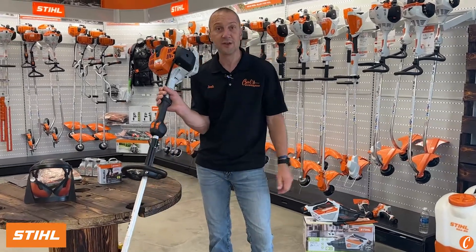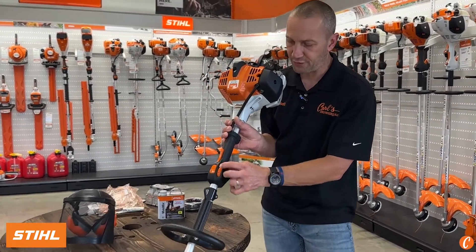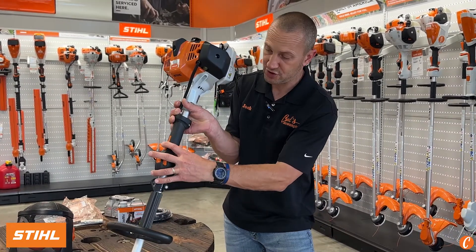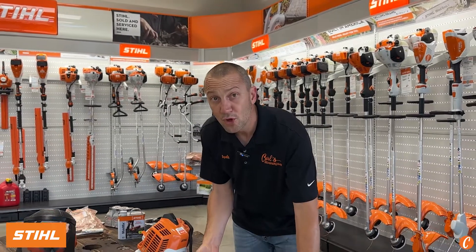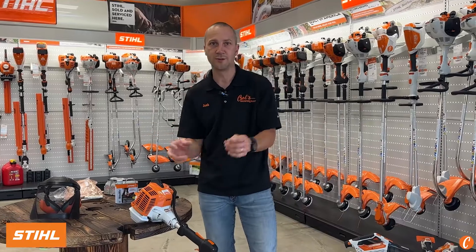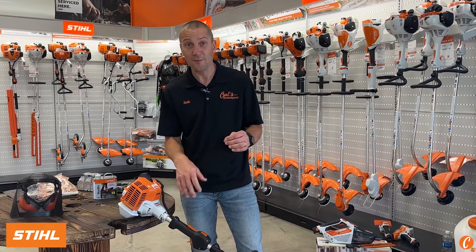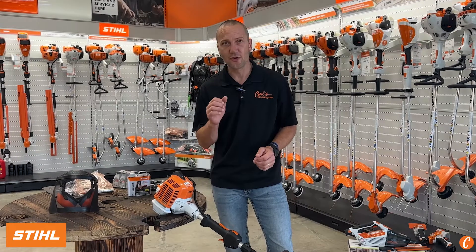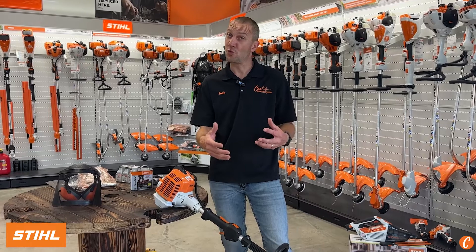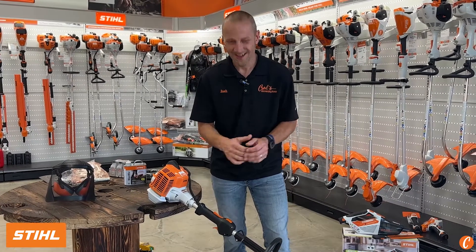Let's talk about some of the maintenance items and some of the unique features of the FS-94R. I'm going to start with the unique features. This throttle control — this little spin dial right here — what this does is it limits my trigger throw. So I can't squeeze it very far there. As I wind it forward, I have more throw to my throttle. This can be really good if I'm trying to have absolute control doing some nice, pristine, clean flower bed work, or it can be really bad. If I always use this and I'm running at half throttle all the time, I'm going to plug up my spark arrestor. So we need to, at times, really rip these things. They're burning oil and gas, and that oil will carbon up and cause problems in the screen of the exhaust. So use this — it's a cool little feature that gives you some control when you need it, but also when you have that opportunity to open it up, dial that thing up and go to work.